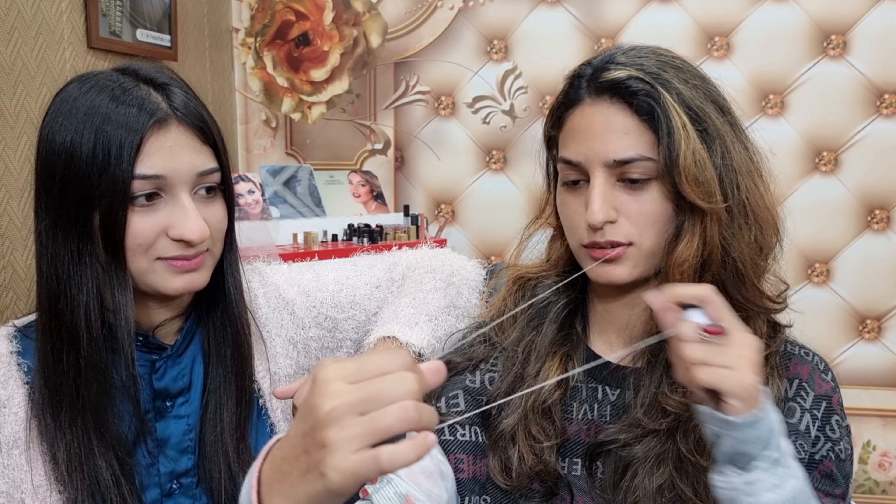Today we are going to do plucking. I am going to show you a thread. Take a corner and put it in the bottom of the corner. Do it as long as you have to for plucking.